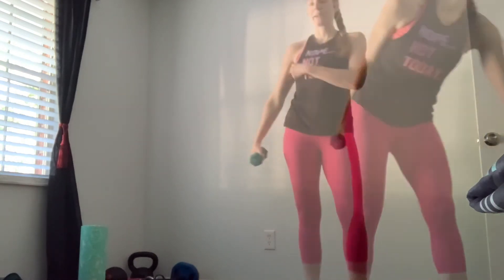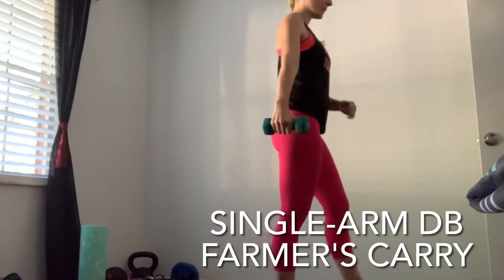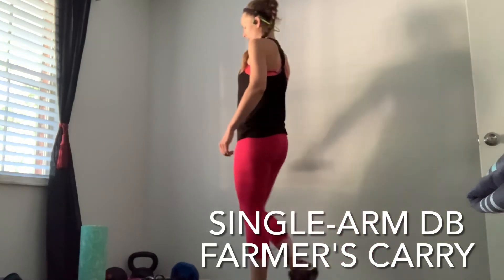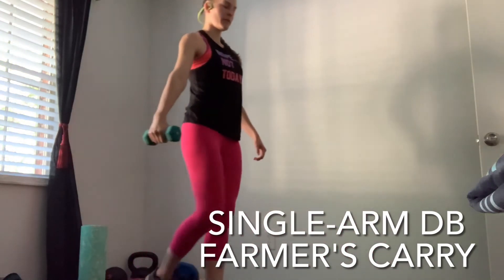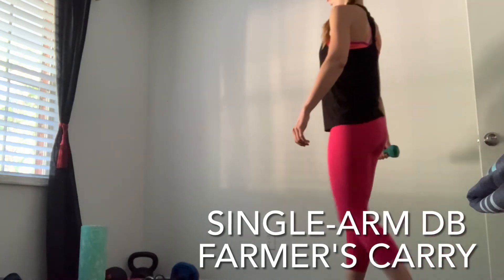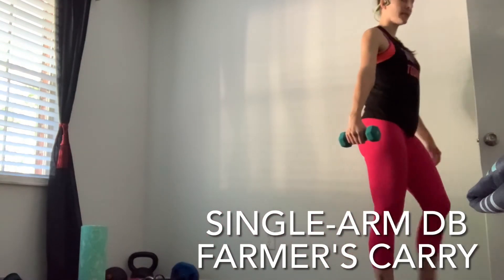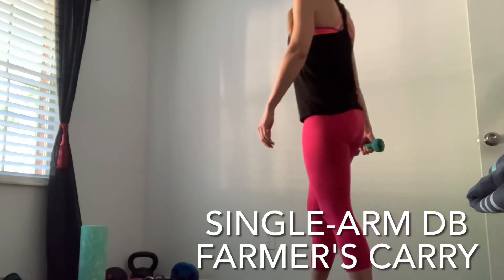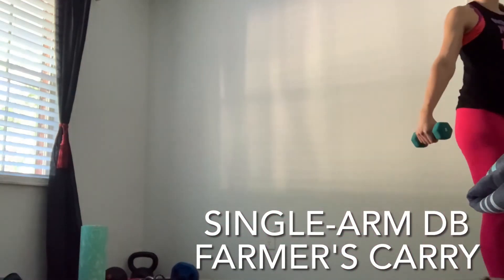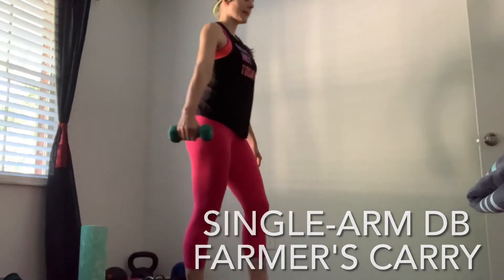Nice job! Now with the dumbbell in hand, we're doing a farmer's carry — hold a straight arm out away from your body. You don't need much space. Walk back and forth; if you have a big space take a long walk, if you have a small space like me, short walks back and forth. That arm and shoulder might start to burn — that's exactly what we want.